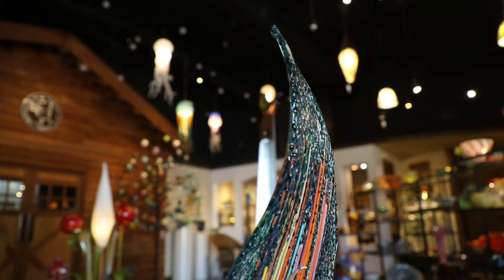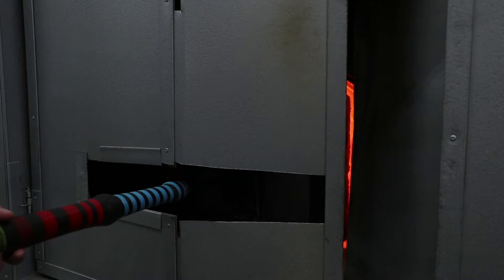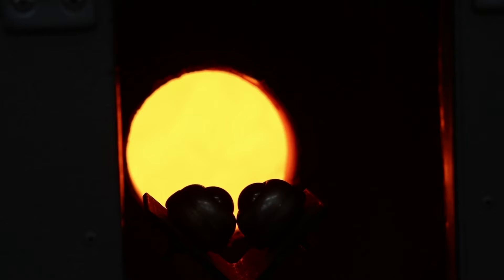The process of glass blowing — first of all you need fire. We need something that maintains about a 2100 degree inside temperature, which is the furnace. We'll have that running all the time, and inside of that is a ceramic crucible which holds all of the clear molten glass. So we have molten clear glass ready to go 24 hours a day.